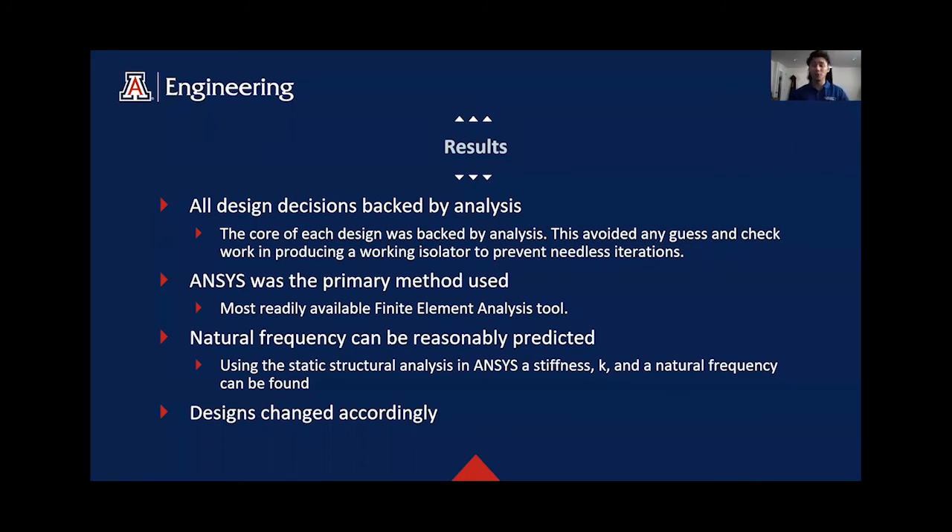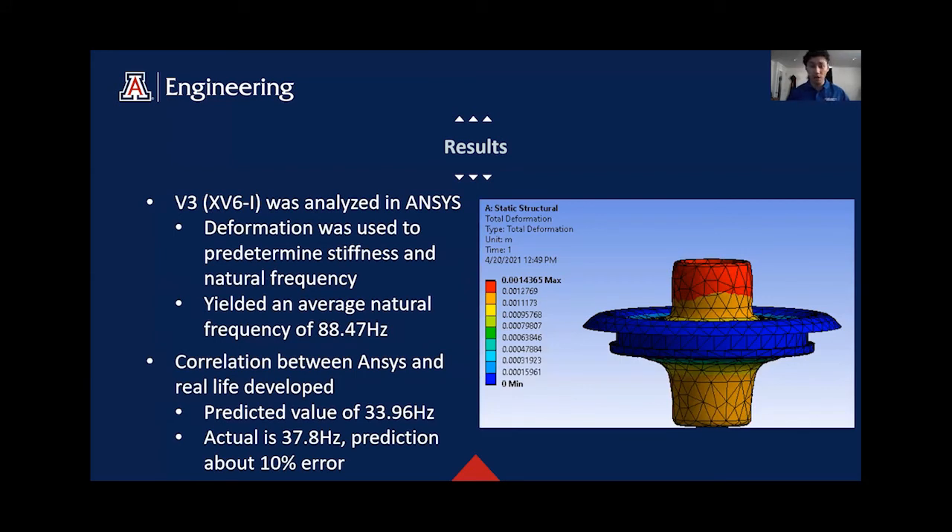Here you can see our thought process when it came to our analysis. We wanted all of our decisions to be backed by analysis. With only limited resin, we wanted to prevent needless iterations and wasting material. We decided to use the most convenient finite element analysis tool, which was ANSYS, provided by the school. With ANSYS, we used a static structural analysis to find stiffness K and a natural frequency that could be reasonably predicted, and designs could be changed accordingly. Here you can see the deformation of V3 (XV6i) when subjected to a roughly 10-newton (2.25 pound-force) load. Deformation was used to find the stiffness and natural frequency.